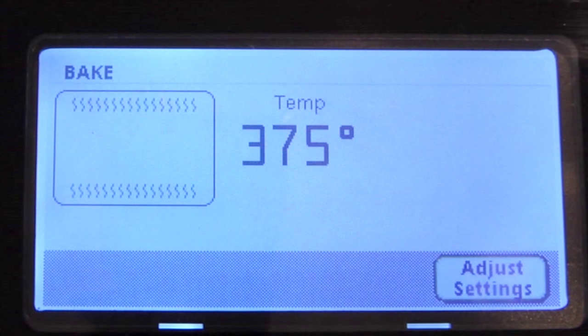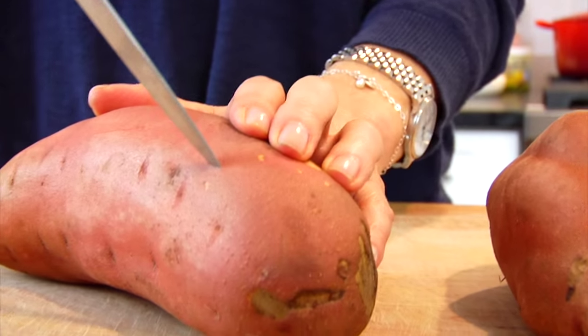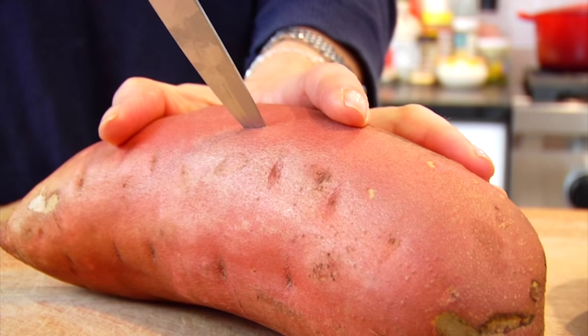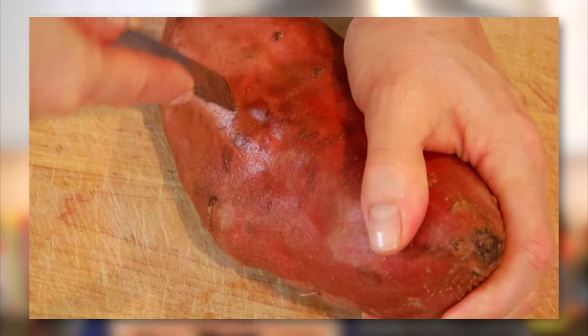I preheat my oven to 375, then I'll grab a couple sweet potatoes and give them a good rinse under some cold water. Pat them dry with a towel, then I will take a paring knife and just make a few slits in the potato — I usually do about four or five. You want to do this because it allows the steam to escape from the potato when it's cooking and you do not run the risk of your potato exploding in the oven.